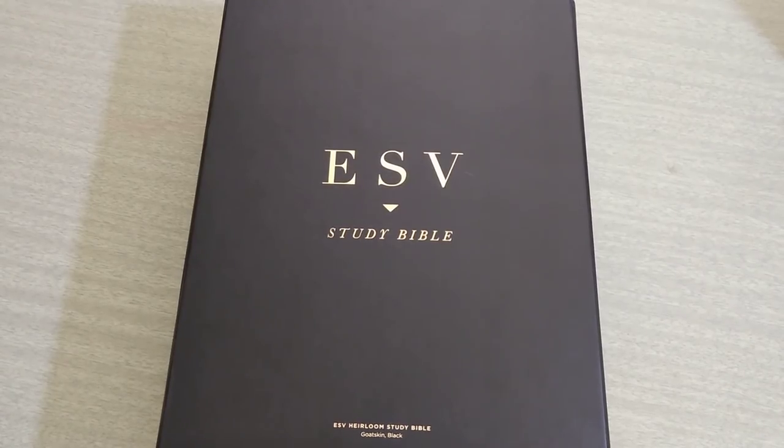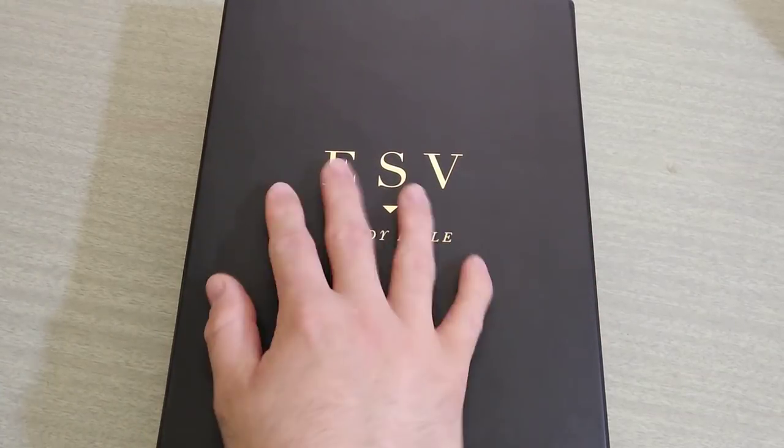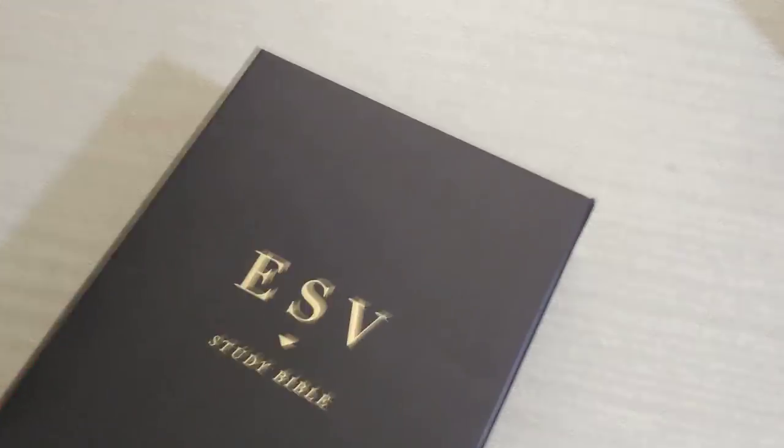Welcome back everyone. This is Abram with Impact Ministries. As you can already see and probably have guessed, today I'm going to do a review on the ESV Study Bible — not just any regular study Bible, but the ESV Heirloom Study Bible.